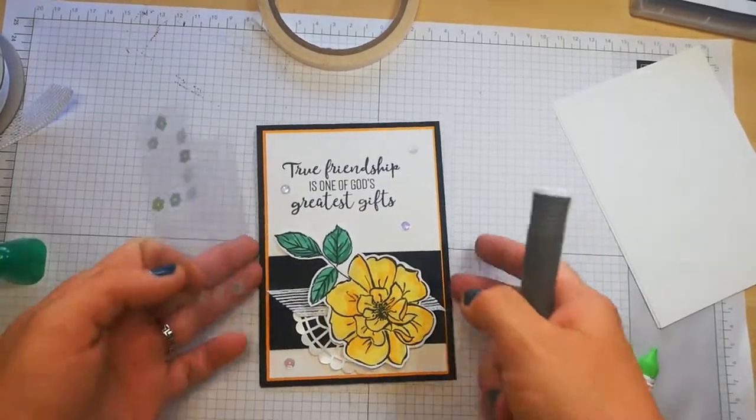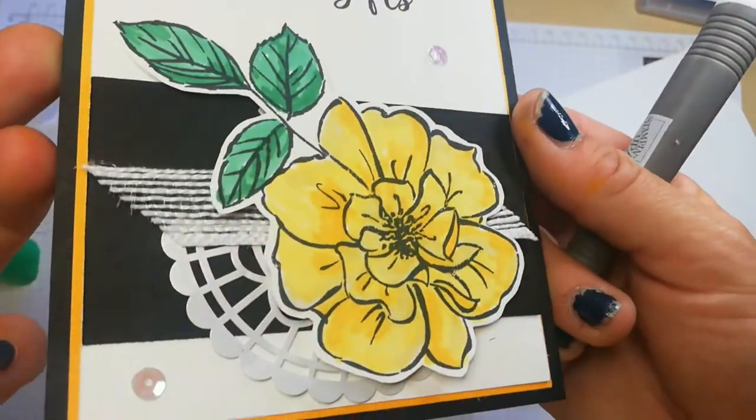Stunning. Does it need another one? No, I think four is plenty. So there's our first card — isn't that gorgeous? So let me set that at the side.